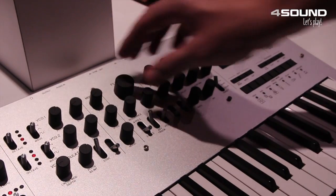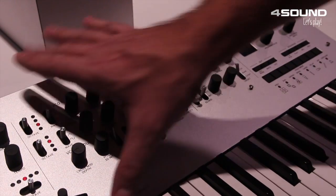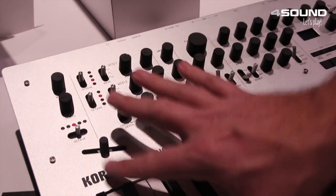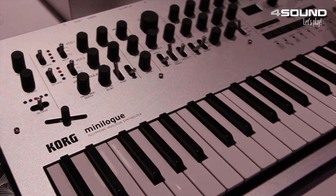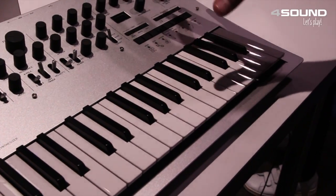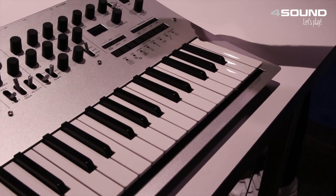The knobs feel great — they're rubberized and mounted to the chassis, aluminum chassis with wood sides. You have a bender and 37 slimline keys that are velocity sensitive. And again, true analog sound, all for under 500 US.